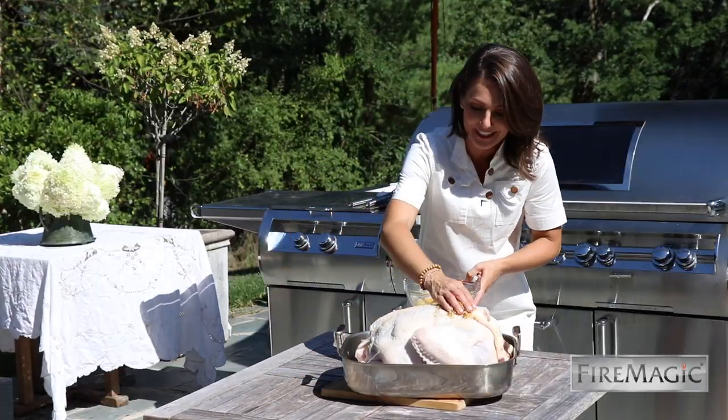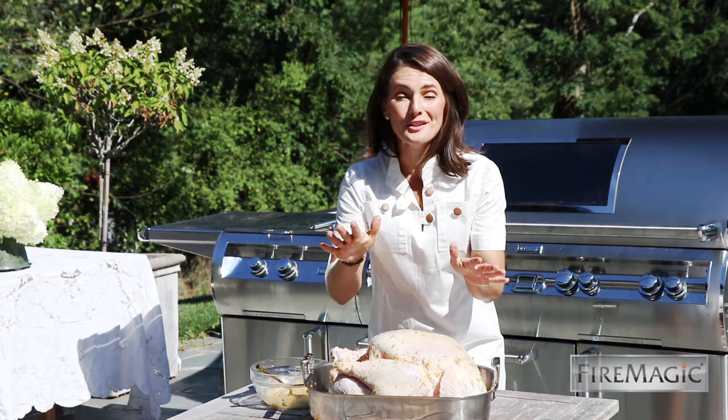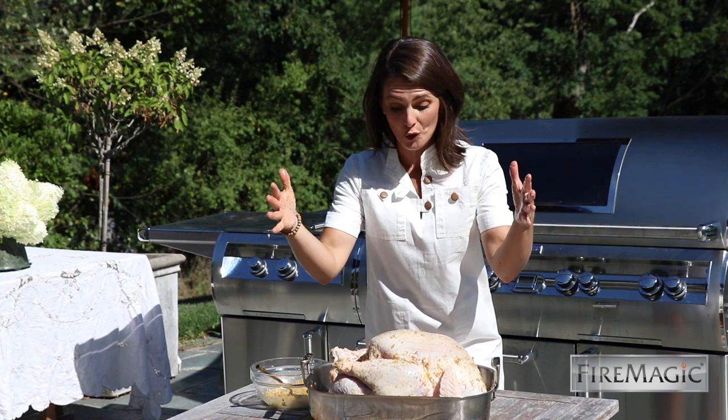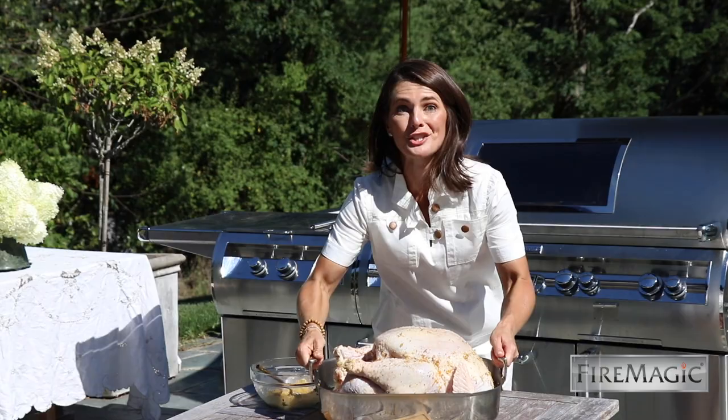This is a 25-pound turkey. This is going to go in the refrigerator uncovered overnight, and then you're going to rinse it and bring it back down to stuff it and get ready for the grill. Don't worry, I have one already started.